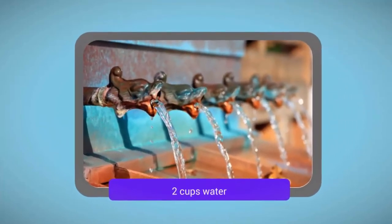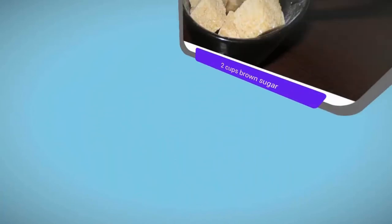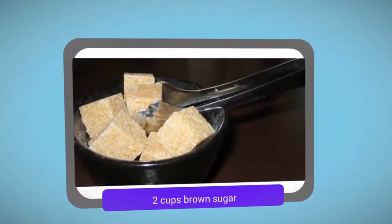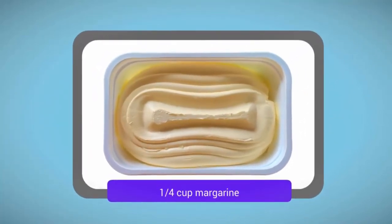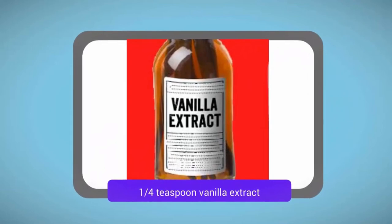For the sauce: 2 cups water, 2 cups brown sugar, ¼ cup margarine, ¼ teaspoon vanilla extract.